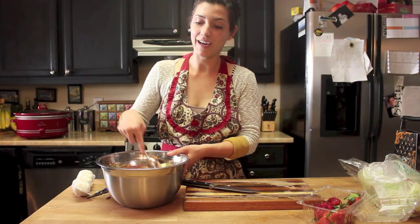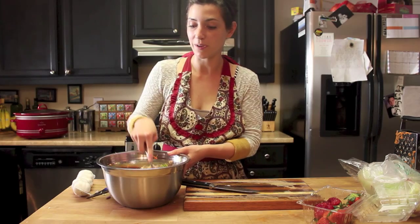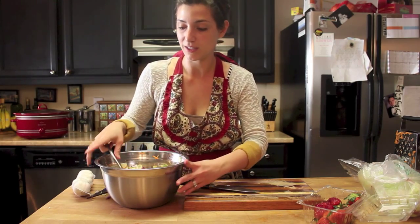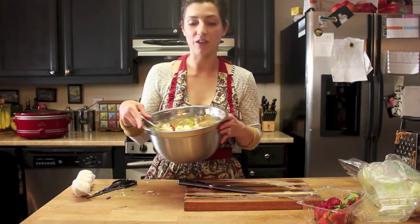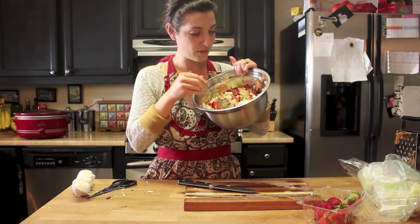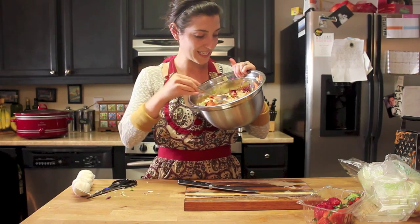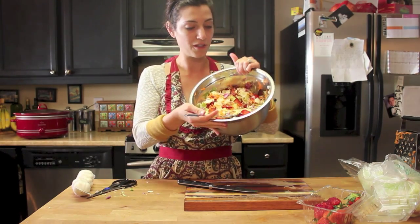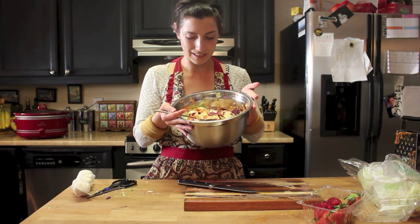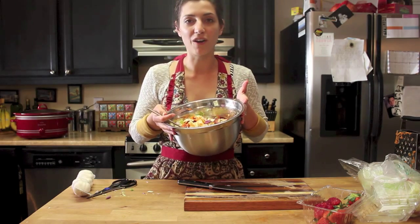Now that we have our cabbage, carrots, red onion, and strawberries in the coleslaw, the base and all the contents are ready. Before we move on to the sauce, I just want to show you how beautiful this medley of colors looks — you've got the red, the orange, the green, and the purple. It's not only delicious but really pleasing to look at.